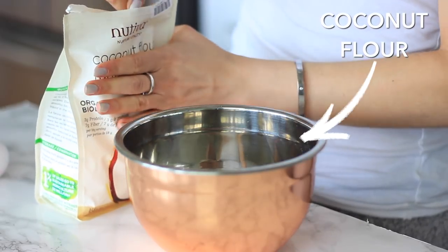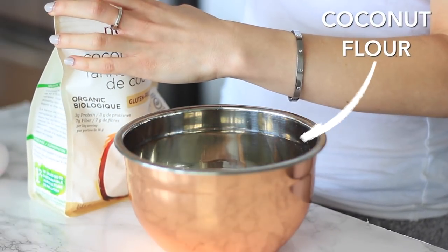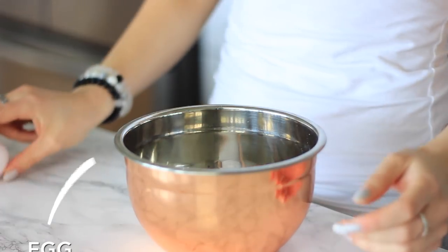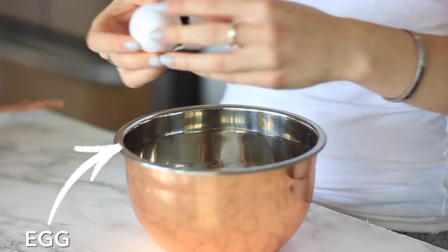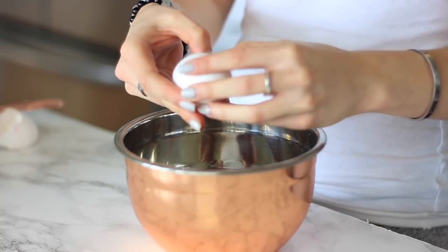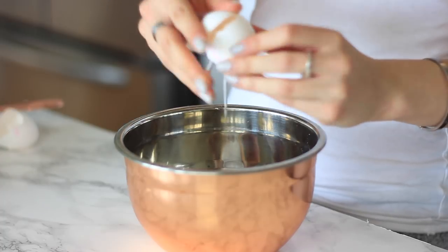Then we're going to be adding in some coconut flour. You guys know I love coconut flour — it's high in protein and high in fiber. If you want to use a different flour, you can use one cup of another flour, so it's a one-quarter cup to one cup ratio. Then I'm adding in two whole eggs, which have great amino acids.